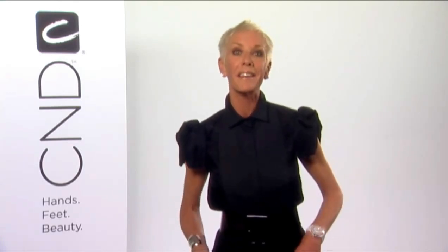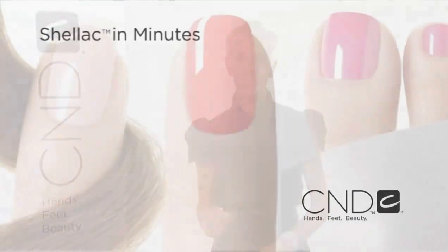As you can see, the possibilities are fun and exciting when you layer with shellac. Now it's your turn — get creative with layering shellac for many custom color creations that rival your favorite polish finish.